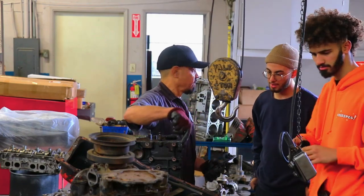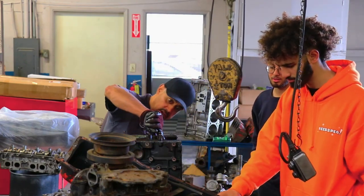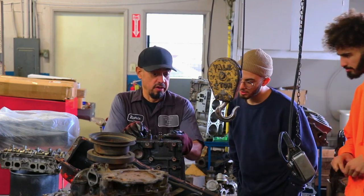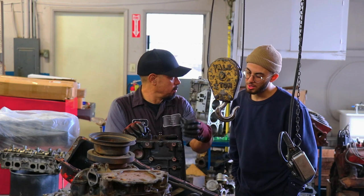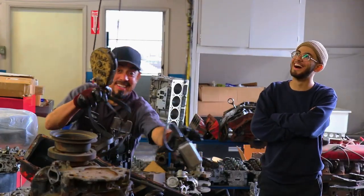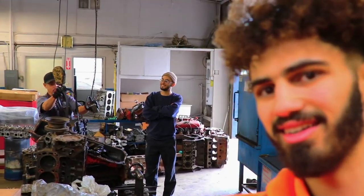What is going on my beautiful people — in this episode we are getting my engine ready and prepared to get cleaned up, honed, and tanked. This is super sick. Thank you to Ricardo for letting us into his shop and letting us see what happens behind the scenes.